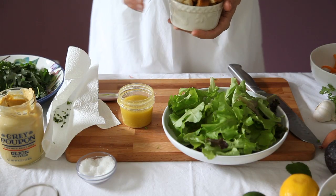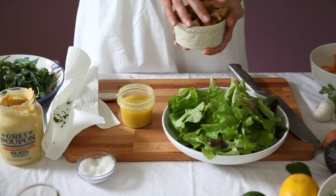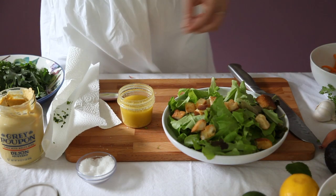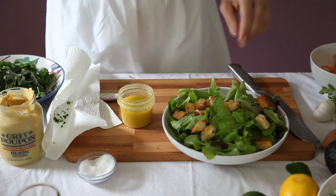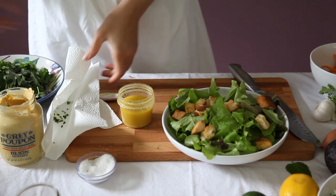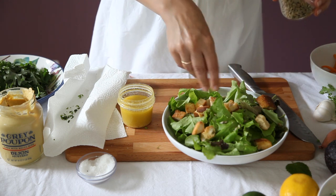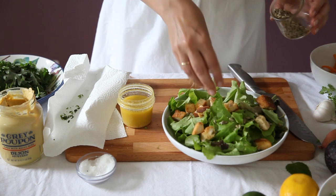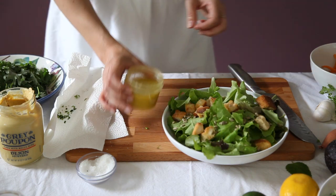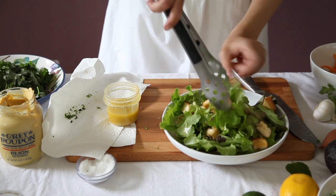Croutons are toasted bread with added salt, pepper, and olive oil, baked in the oven. They are an excellent addition to salads — they give a lovely crunchy texture. Now we'll add a little coarse salt and pepper. I'll also add one of my favorite salad ingredients: sunflower seeds. Now let's add the dressing. I think this bowl is one of the best tools for mixing salad.